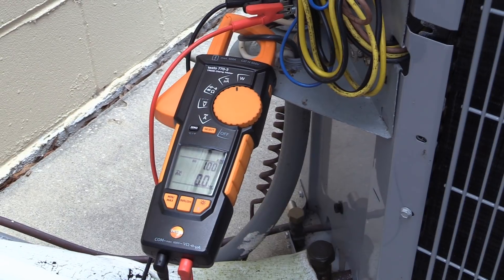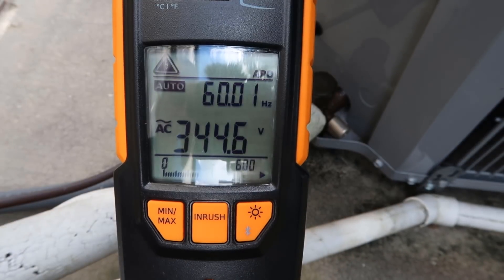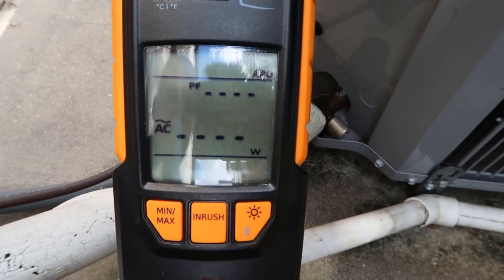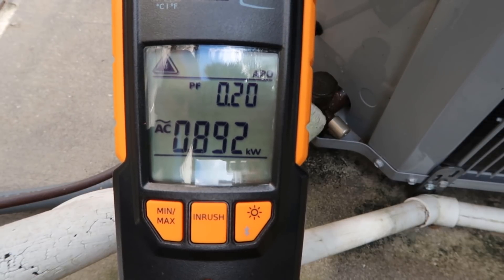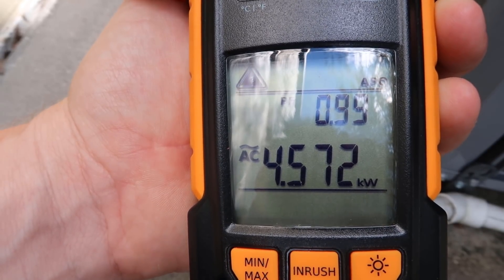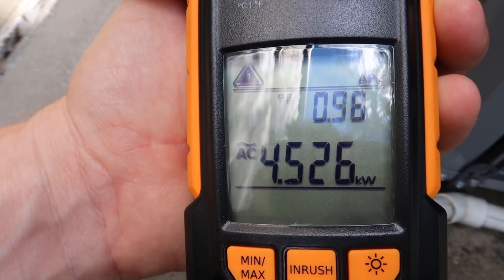I'm going to turn on the disconnect. I have it set to amp mode first just to show you the amperage, which is 20.7 running amps. Going to voltage, our voltage is 213 volts — this is a commercial building at our shop, so it's 208 power. Now taking it up to wattage, it's going to factor in power factor and give us our total system wattage. The system is running 4.5 kilowatts — that's 4,572 watts. We're very close to unity power factor on this, which is good; it means the system is working properly.